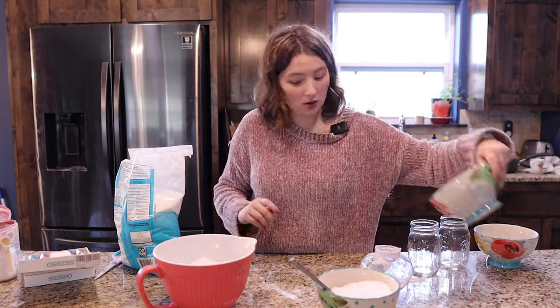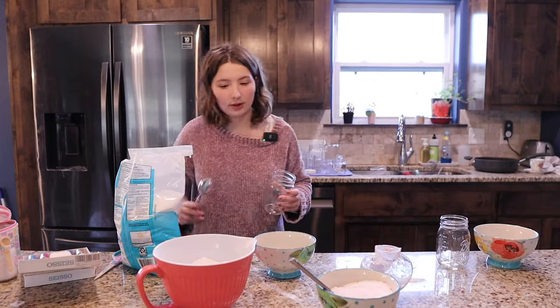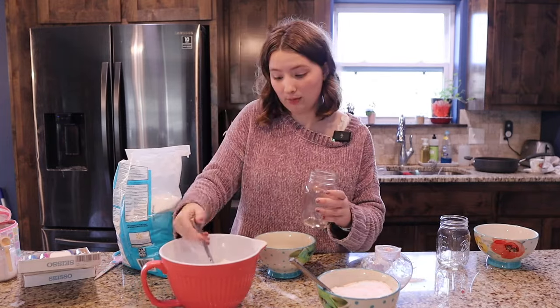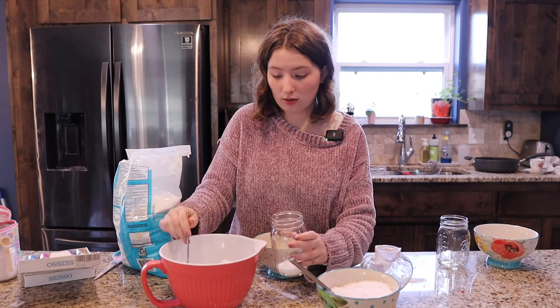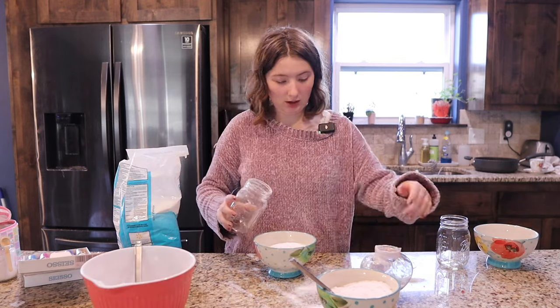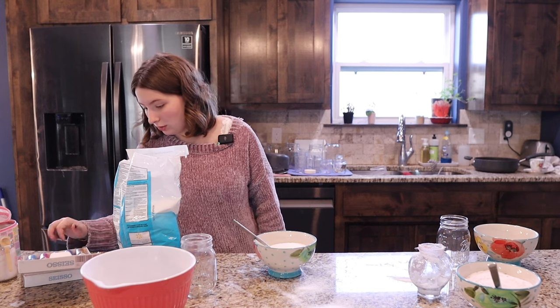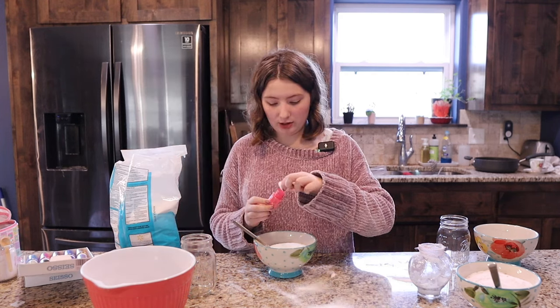Alright, there's one batch ready to go. Next I'm going to mix up the next one. You said pink, right? You want coral pink? Alright, we shall get you coral pink. I'm going to once again add some color — this one's going to be a little bit brighter.